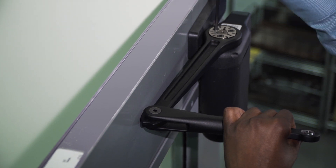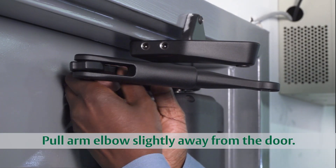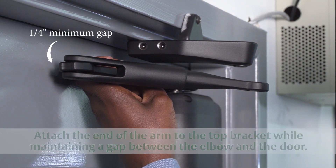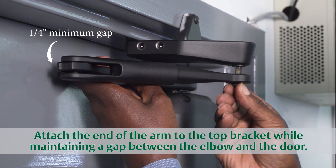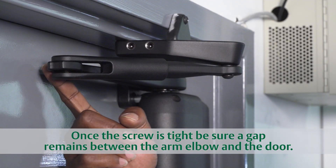Once the screws are tight, close the door. Next, pull the arm away from the door to a distance of about a half inch. This puts tension, or load, on the spring, which ensures the door will close completely. Maintain at least a quarter inch gap between the arm and the door as you fasten the end of the arm to the top bracket. Tighten the screw and the installation is complete.